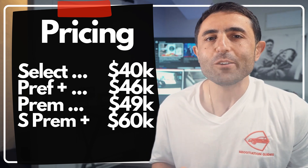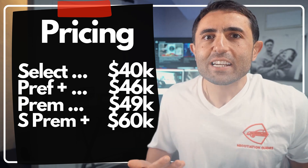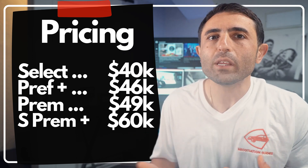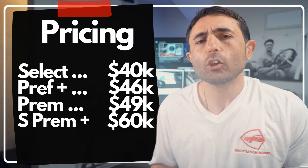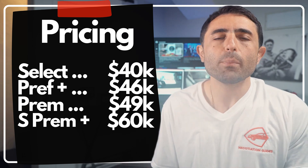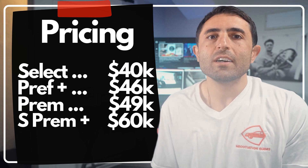I don't know why you'd necessarily need the top trim, but if you're spending $60,000 on the CX-90, you're probably better off getting a BMW or an Audi — something that's a little bit more technologically up-to-date. I would probably stay on the lower MSRP CX-90s, and it seems like Mazda is doing a good job keeping those in stock at dealerships.